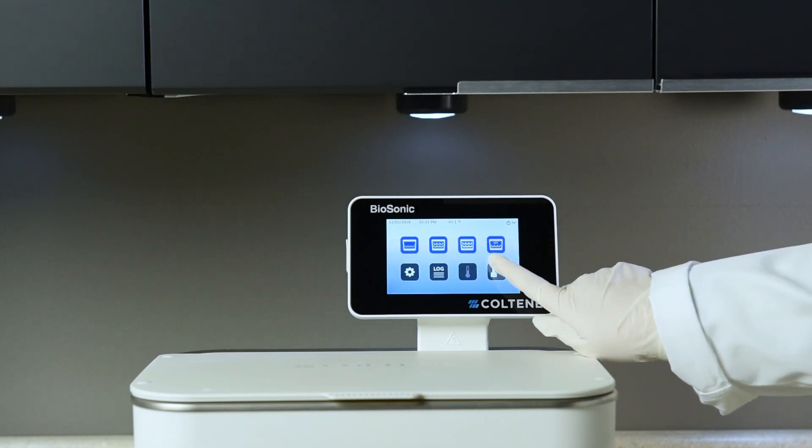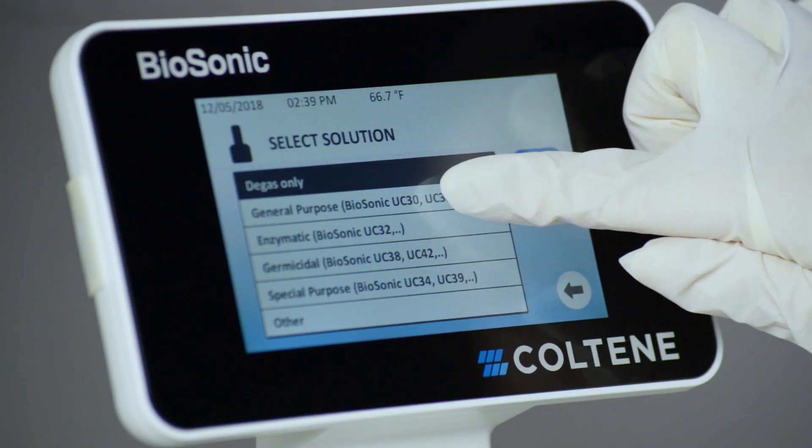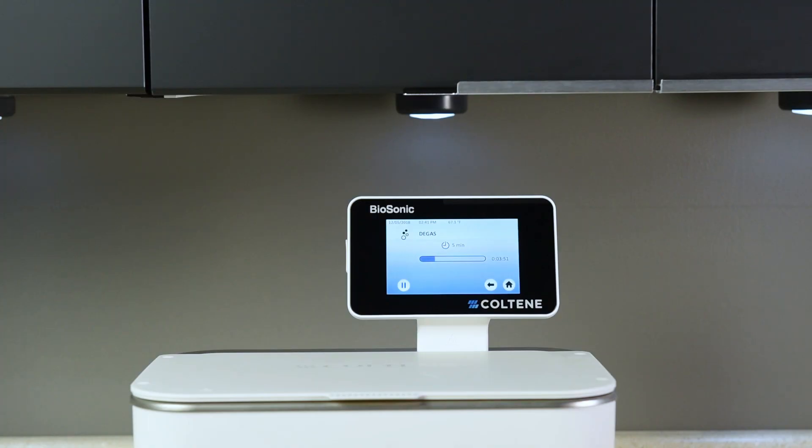Then press the degas icon on the main screen. Select solution type and press the degas icon to start the degassing process. The unit will begin to cycle on and off during the degassing process.